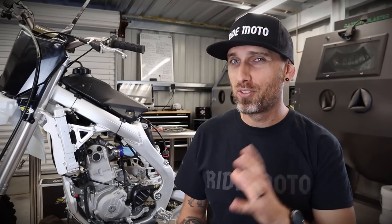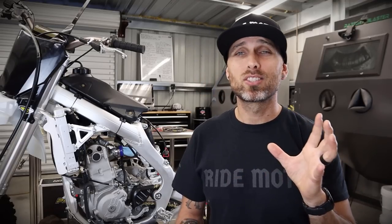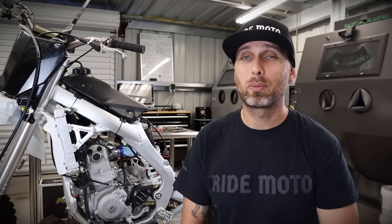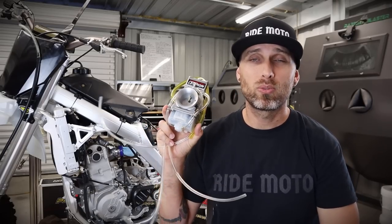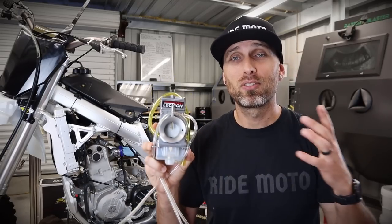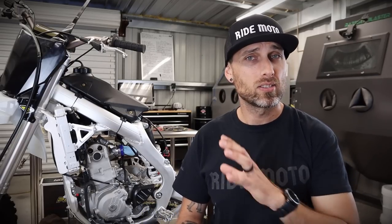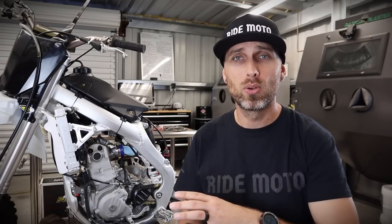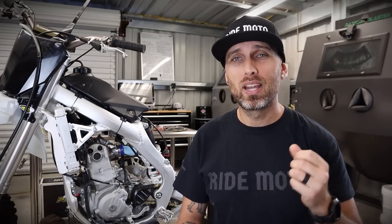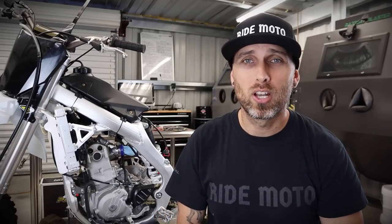For today, we are focusing on the fuel system. If you saw video number one, you saw me complain about it, you saw me re-jet it trailside and take it back out. Once again, my boys at Electron have really stepped up to the plate. They have provided us with one of their brand new 38 HV carburetors, and we are going to stick it into this Chinese bike for the very first time ever. Even though I think the bike in stock form is definitely rideable — even better after the re-jet — I know there's more in there and we can squeeze more out of this bike with better consistency.